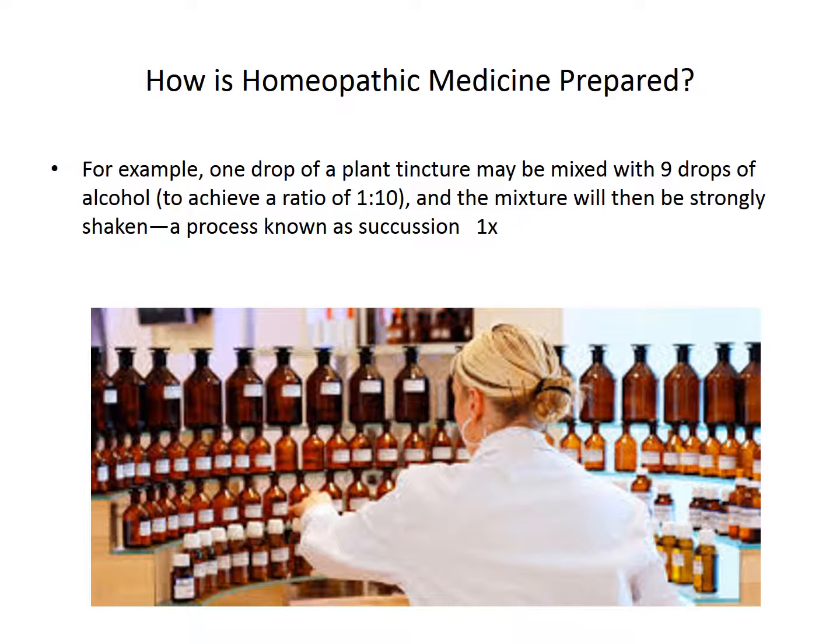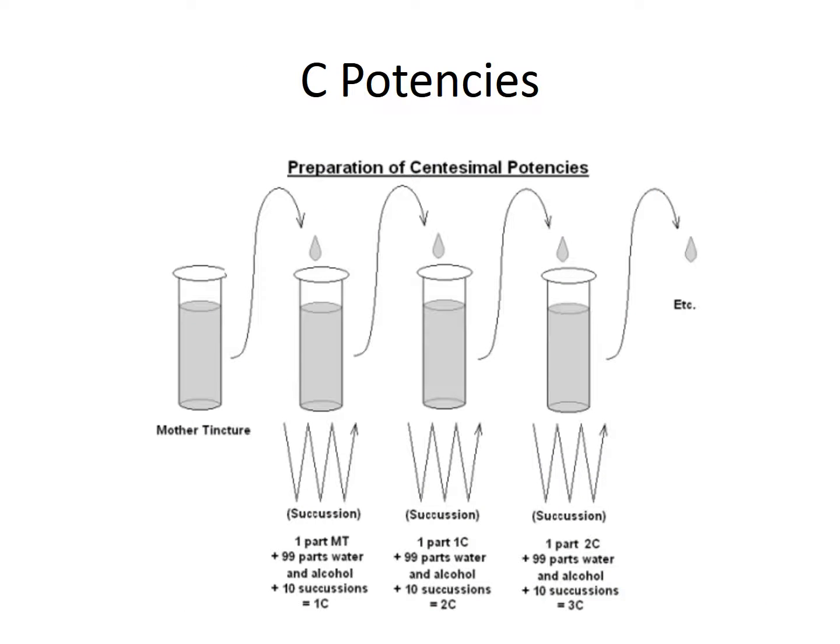How is a remedy made? One drop of the mother tincture is mixed with nine drops of either alcohol or water, and then the mixture is succussed. This is a 1x potency. When we're looking at a C potency, we'll take one part of the mother tincture and put it in 99 parts of water and then succuss it. In order to make a 2C, we'll take a part of the 1C and mix it with 99 parts of water. You can see how it gets more dilute each time.